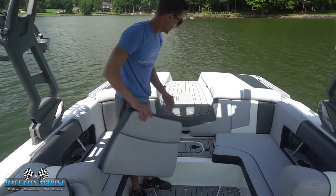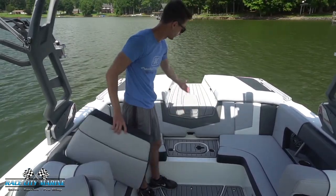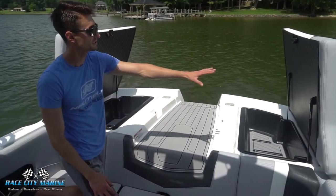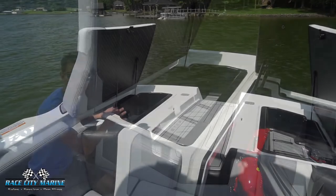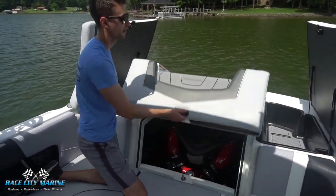Right in the center here is a removable cushion — you can just pop this up and it makes another step. So if you have an extra rider you can have the seat there, but if you'd like an easier way to get in and out of the boat you have that option as well. At the back of the boat you'll notice each of the cushions is on a hinge, giving you a nice removable area with lots of storage underneath, including the ballast bags.